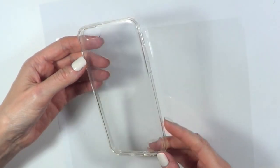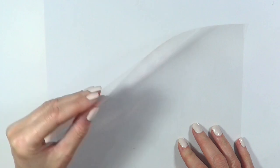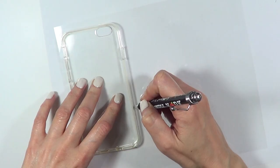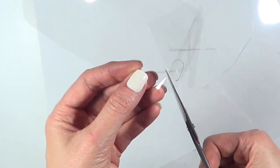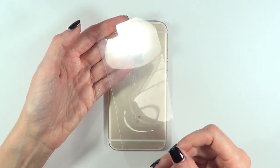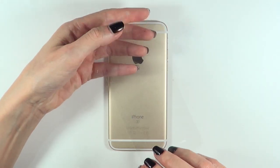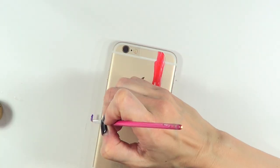Now moving on to the clear one. I'm going to be using a clear phone case, and since it's going to be see-through I'm going to be using an acetate sheet. I'll place my phone case upside down, trace the shape of it, and cut it accordingly. I'm working with it upside down, which means the gap for the camera is going to be on the other side, so I'm working in the opposite direction.